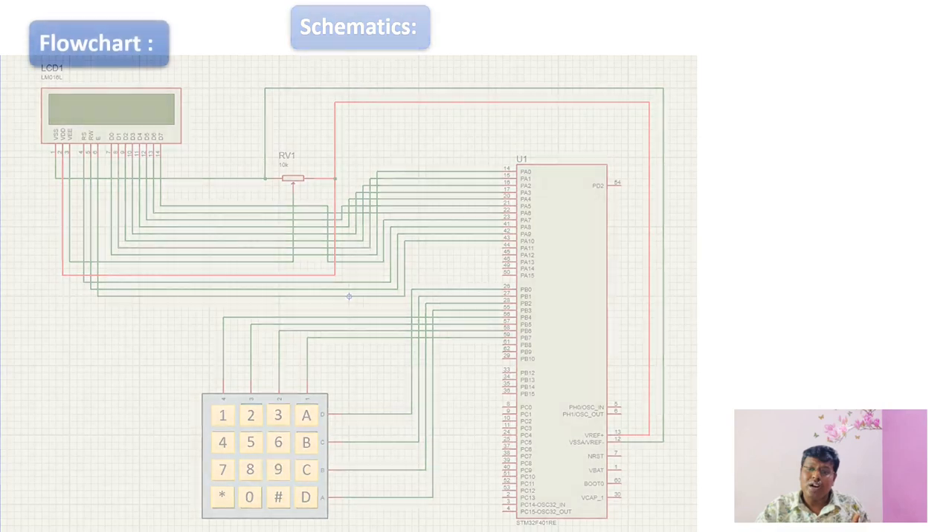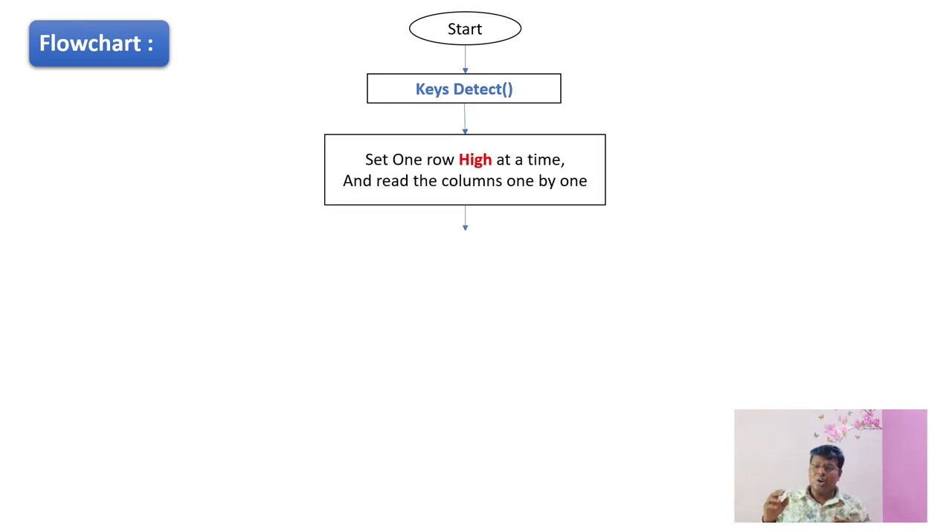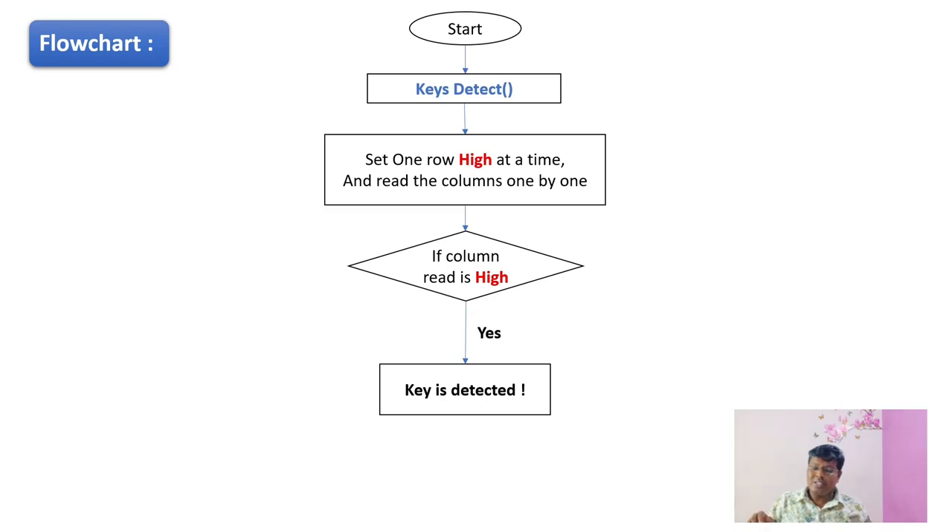Let's see how the flowchart of our program is designed. Initially, we have a function called keys_detect, which performs scanning of the columns. We set one row high at a time, then poll the columns one by one. If a column reads high, the key is detected. If the column is not read as high, we move to the next iteration by setting the next row high and the remaining rows low. So only one row is set high and the rest are set low. By this method, we can identify which column has gone high and detect the key being pressed.